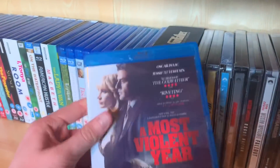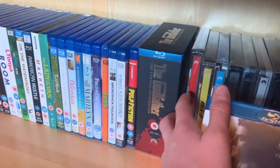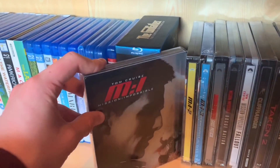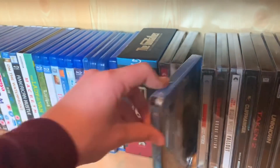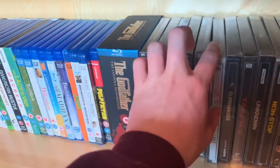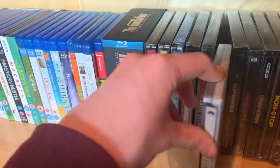If your Poundland has A Most Violent Year, definitely pick it up and give it a watch — it's really really good, similar to The Godfather in the sense that it's a gangster movie. Mission Impossible 1, 2, and 3. Ghost Protocol — I hate the CX things, hard to get off. Rogue Nation with the lenticular magnets. And Fallout — my favourite action movie of all time, my favourite Mission Impossible, and my favourite movie of last year.